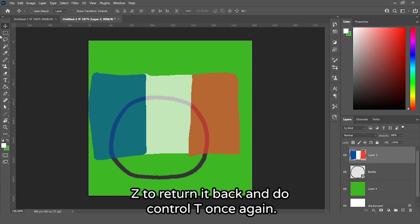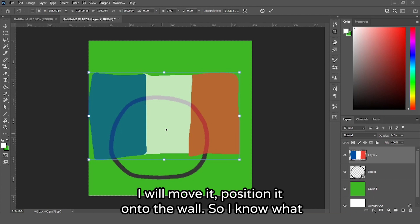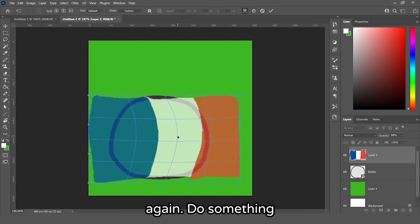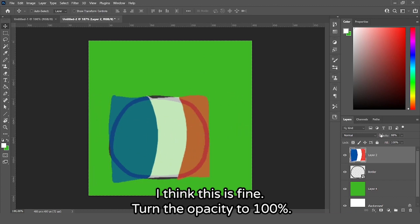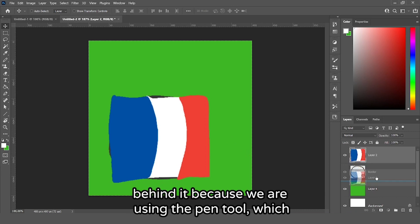Press Ctrl+Z to return it back, then Ctrl+T once again. Move and position it onto the ball so you know what you're working with. Transfer it once more and adjust it so the ball is looking to the right. Turn the opacity to 100%. Now we can't see the ball, so we'll move the flag layer behind it.